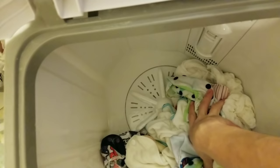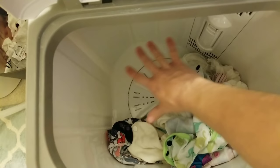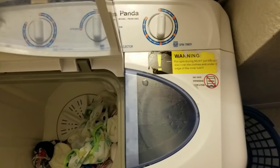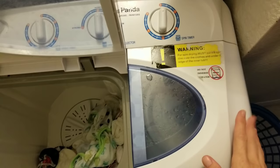One other quick thing: it drains from this back corner — at least mine does. So if you're trying to get it to completely drain, I pile everything over to this corner because it drains best if nothing is covering that area.